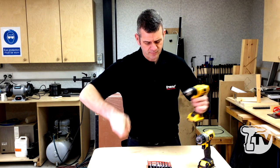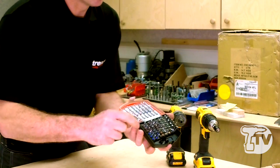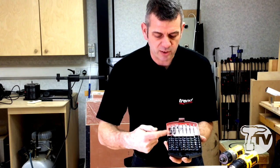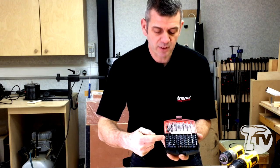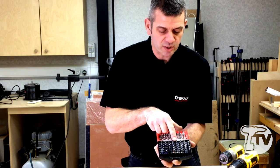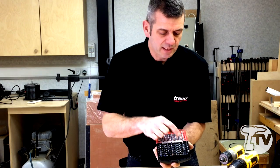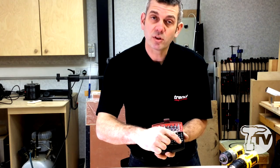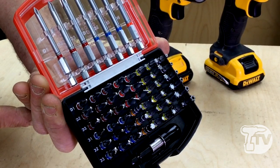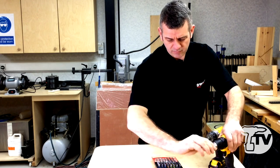In this set you have everything from your Phillips bits — or Pozi bits as you'd expect — Phillips one, two, and three, Pozi bits one, two, and three. You also have slotted bits, Torx bits, a small selection of Allen keys, and all the security Torx bits, which are basically like a Torx bit but with a small hole in the middle. There you have it, neatly stowed away, nice and compact.